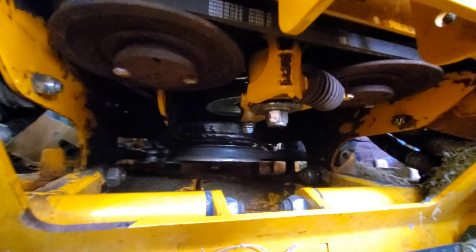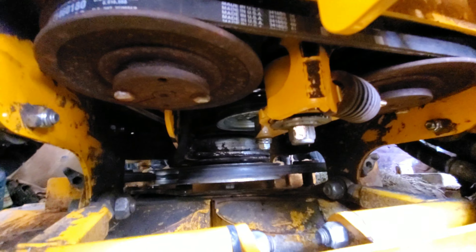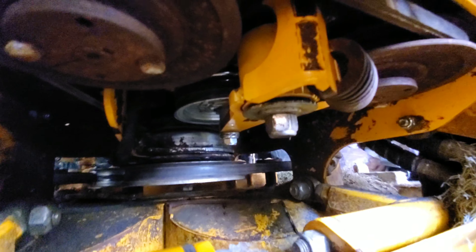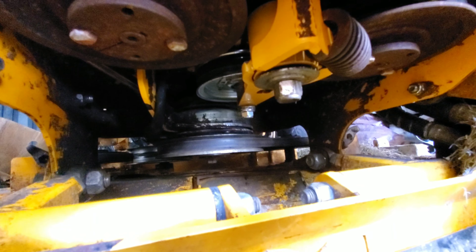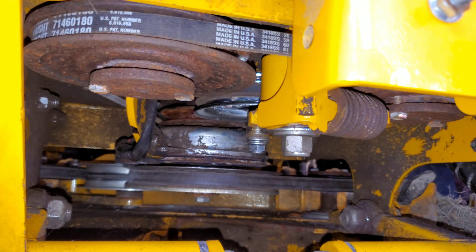I want to get the thing started first without the shield — make sure everything runs. Let's take a look underneath here and see what we see. It looks good to me; just make sure everything's tight and wrapped around where it needs to be. Okay, so here's the final view — hopefully I've done everything right.